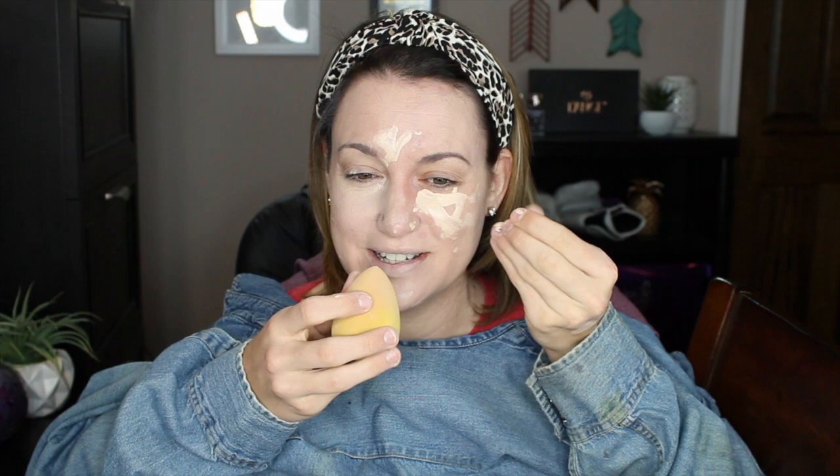This is again a damp sponge and we're just going to start blending out that concealer. It helps if you kind of feel your face — you don't want to lose your nose in the process! So we're just gonna keep blending. You've got to blend it clear over to the ear; it's very important that you take that concealer all the way over to the ear and really get in that corner of the eye and nose. Doing great! We're gonna blend the chin next with that nice bouncing motion.